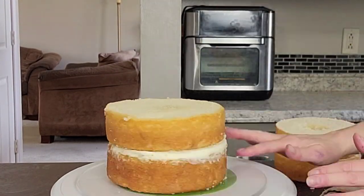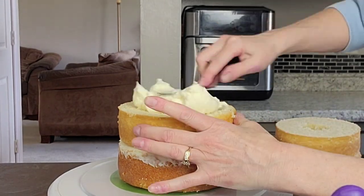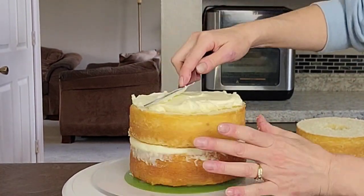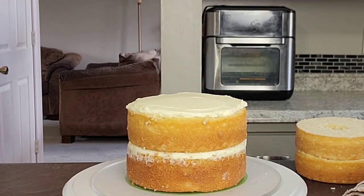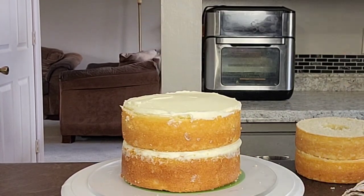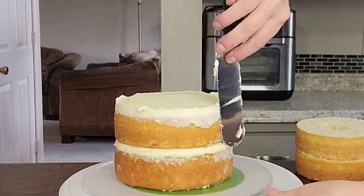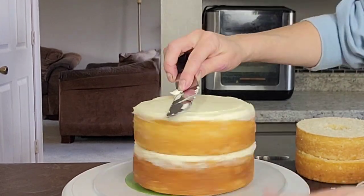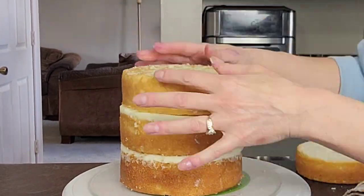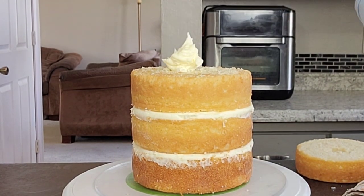So we have our meringues baking and we have our sugar setting up. Now we're going to go ahead and stack our cake. I did four layers of six inch cake rounds — this is just a white cake recipe — and I'm filling it with buttercream. Now I've said this before: when I do these for orders these are just for demonstration purposes. When I do these for orders I do make fancier flavor combinations.